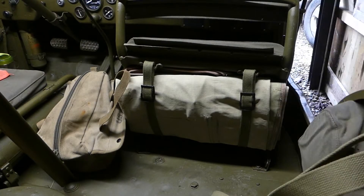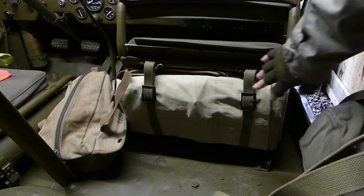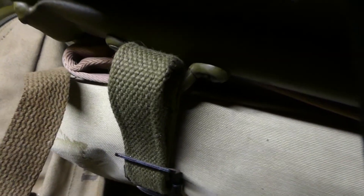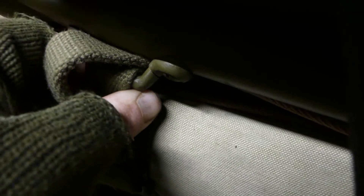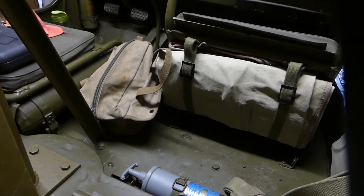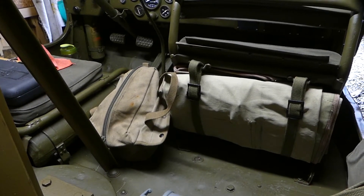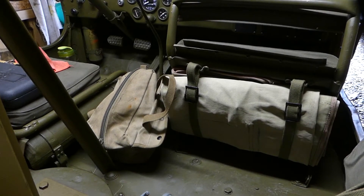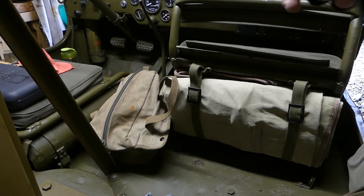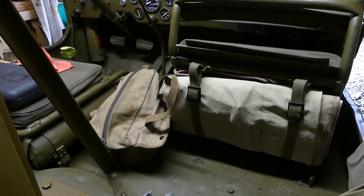Right, so next up is just a small job. You can see Jeeps store their roof underneath the passenger seat. Mine was missing the brackets and the straps when I got it, so I added them, but unfortunately you can see that rubbish reproduction footman loop just broke instantly — the day I put it on. So I've got another one from a different manufacturer. I normally get my footman loops from Joe's Militapool and I've never had a problem with them — that one was from another manufacturer and apparently theirs aren't so good. I've just sprayed up a new footman loop, I'll go and grab that and we'll put the new one on.